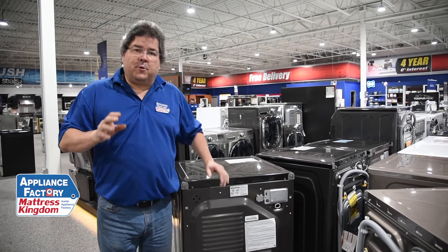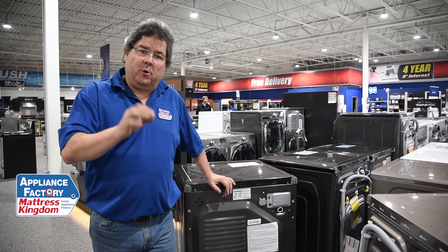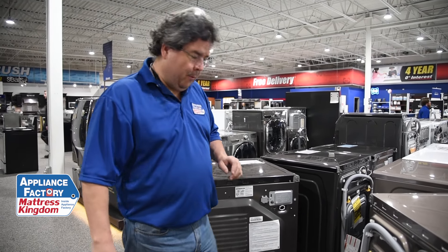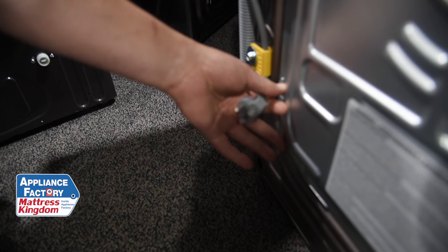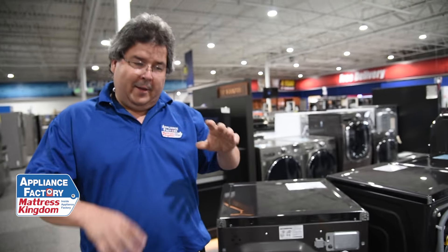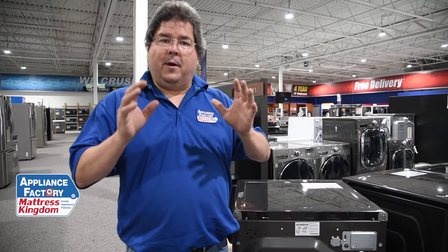First of all, does the dryer have any heat at all? If you turn it on and there's no heat at all, you want to go check your breaker. Your dryer takes 220 volts to operate. A standard 110 plug is what your lights and most household items run on, but your dryer has a very large plug and needs 220 to heat. So before you call someone, go to your breaker box, turn the breaker off, count to 10, then turn it back on. It's generally going to be a 30-amp breaker, and if your home is relatively new, the breaker box will be labeled.